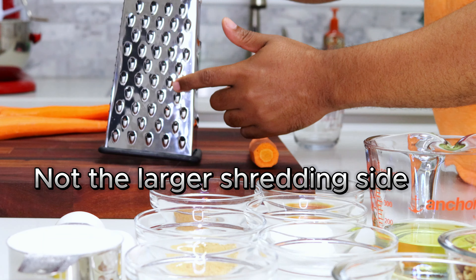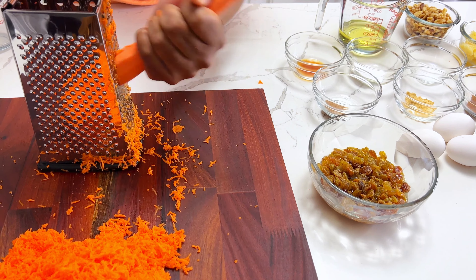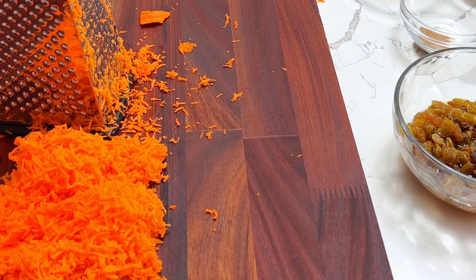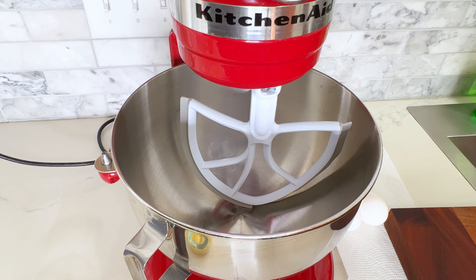I prefer to use a hand grater because it allows you to get smaller pieces of carrot which are better for baking. If you're in a rush though, a food processor will work just fine. Just make sure that you get a blade that has a fine shredding option. Now that the carrots are done, it's time to get started on making the cake.